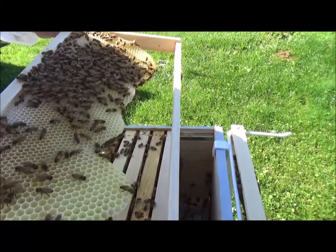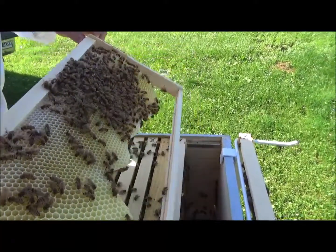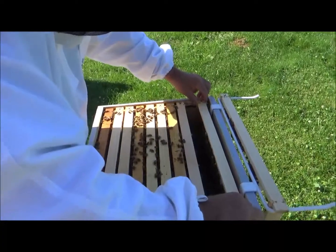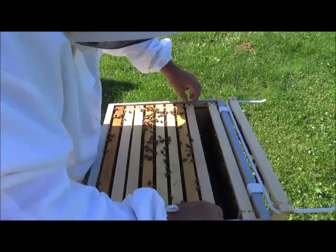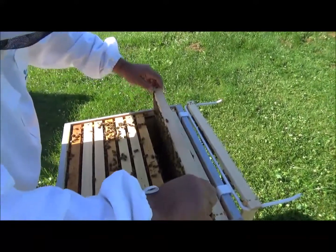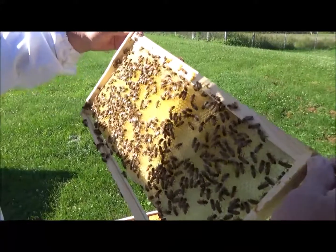Looking for that golden queen, that's what I'm looking for. Got a lot of honey in here. The honey flow is on and we can't make honey — oh well. We got nectar in the top.